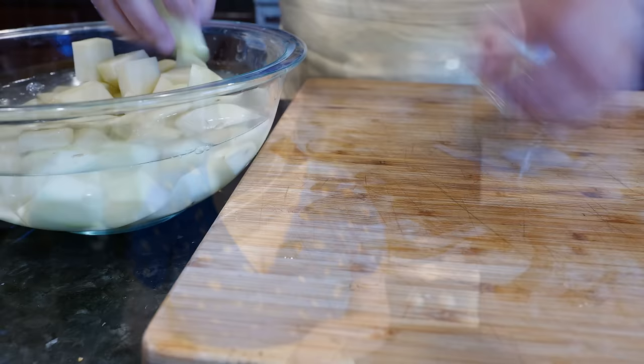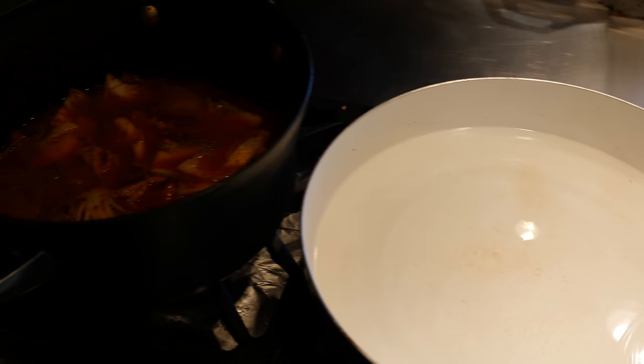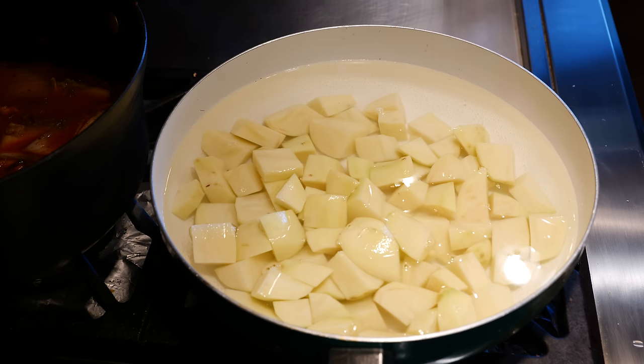I'm going to strain this water and meet you guys at my stove so we can start boiling these potatoes. To your pot of boiling water, add some salt — start with about half a teaspoon of salt — so we can start the flavor process for potatoes because you don't want them to be bland. Go ahead and add your potatoes and they're going to cook pretty quickly, about 10 to 15 minutes. Put a fork in it and if it goes through, they're ready.